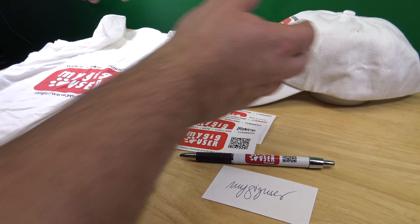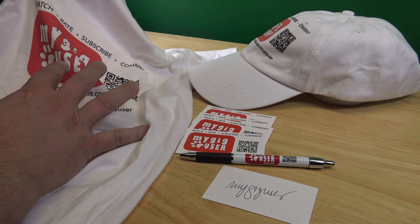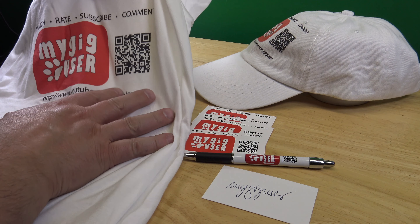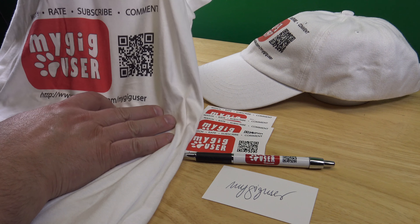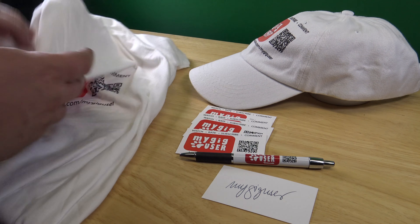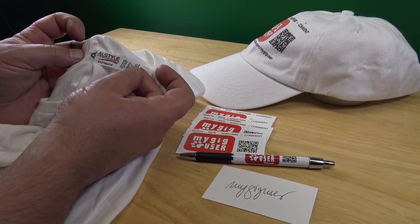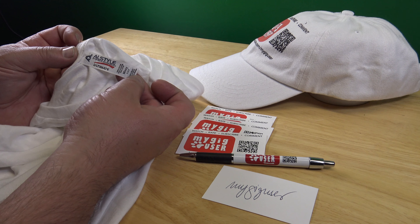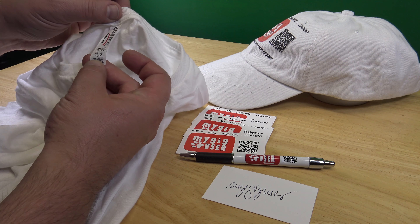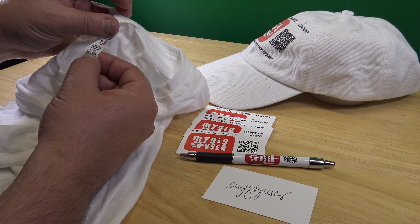And then I got a t-shirt. Because of the size of the print, the QR code is also scannable — if you stretch it like this, you can scan it. The t-shirt is an okay t-shirt too. It's 100% cotton, made in Mexico.